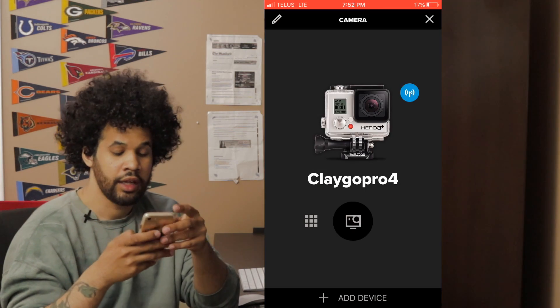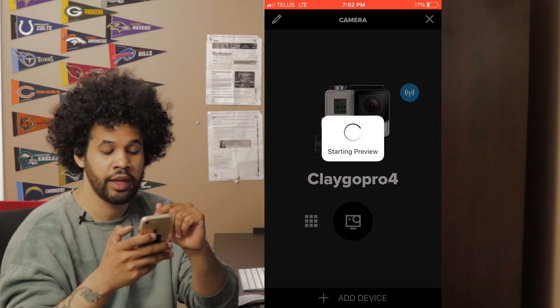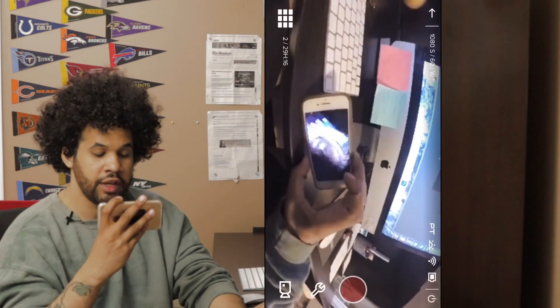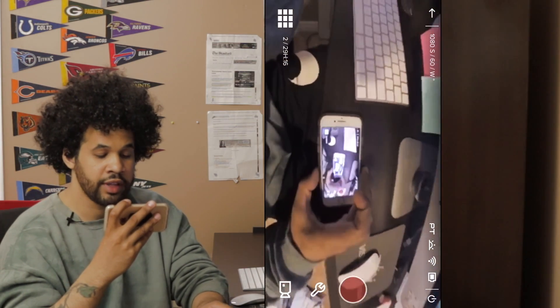In the GoPro app, find the camera at the top left and select the middle button to start your preview. Now on your GoPro you'll get a live feedback of what it actually looks like before you start recording, so you can make sure everything is how you want it. The downside is when you hit record, the live preview stops. Afterward, go to the media tab and your library to look back at your videos.